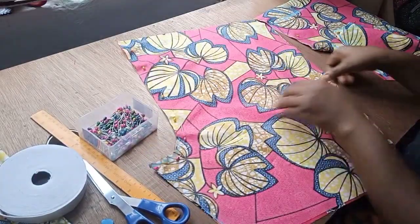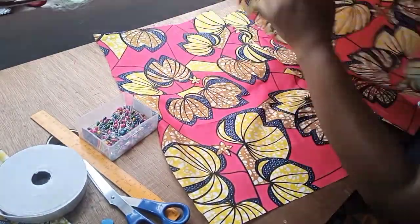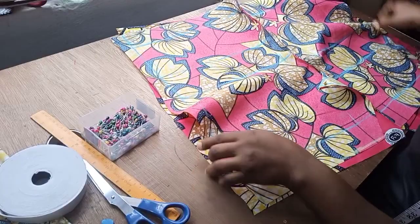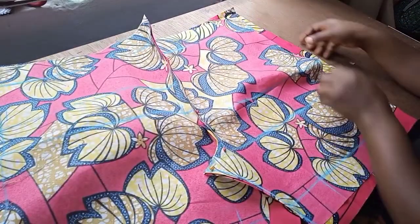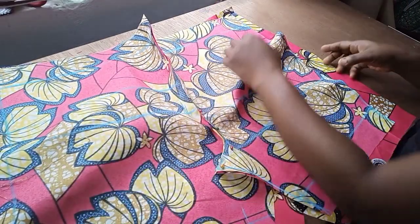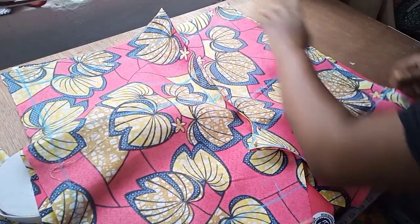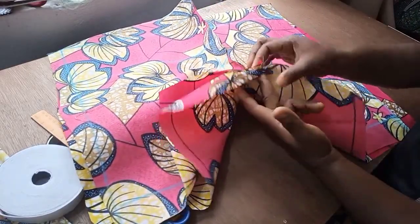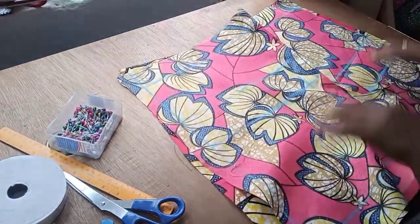Once the crotch is sewn, open it up. Then place the front piece over the back piece, right sides facing each other. Now join the sides — drag and sew up both side seams. The back side is obviously wider, but just drag it and sew it up by the side. Once done, match up the crotch seams and sew the full crotch together.